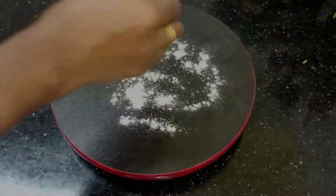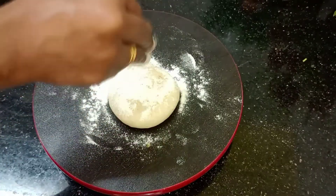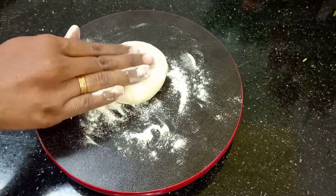We can add one chip to make it. Put it in for 3 minutes.